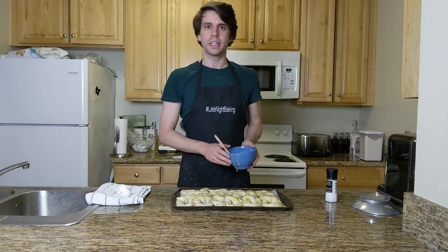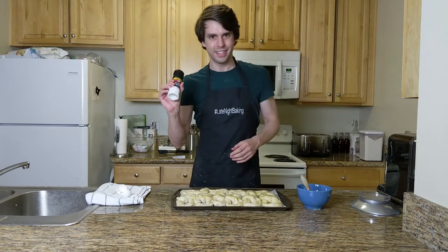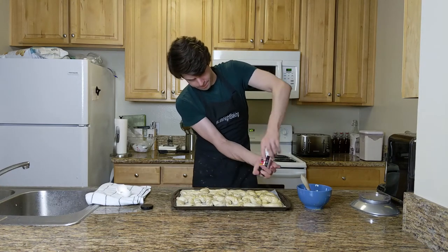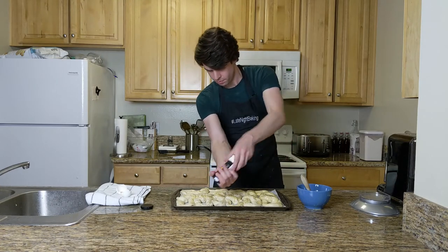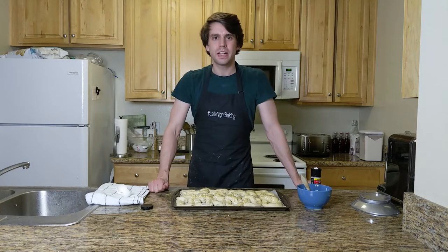Once they've all been washed, we add the most important ingredient for any soft pretzel: salt. Go crazy. Then throw them in the oven for about 14 to 15 minutes — keep an eye on them.